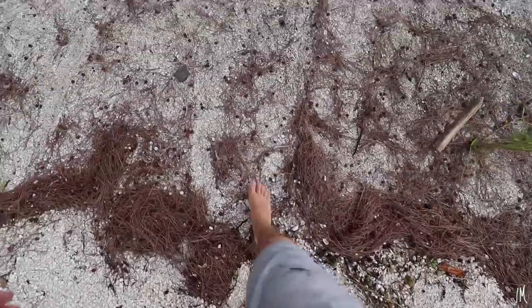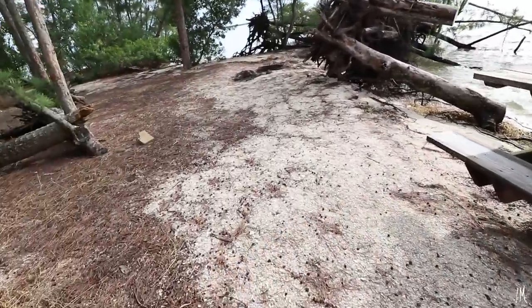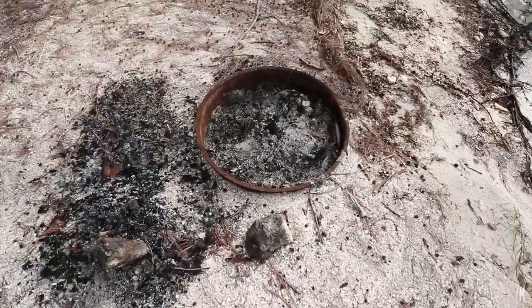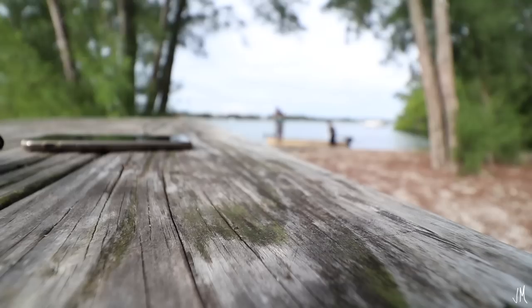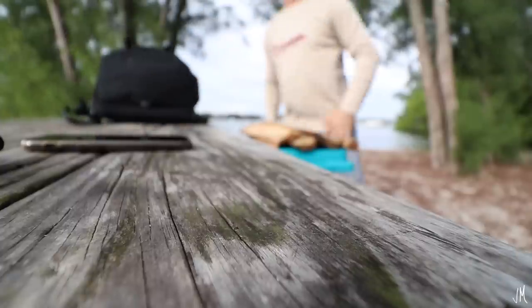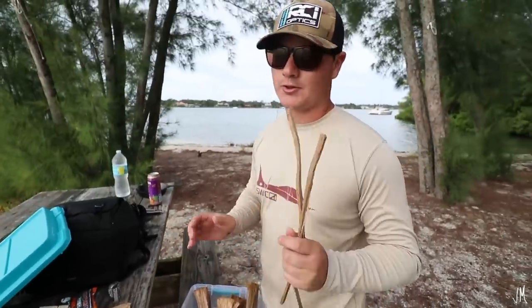Let's see what's on this island. So we've got this picnic table — we'll probably fillet the fish right there. Then it looks like there's a fire ring right here, which we'll probably build the campfire in. So we just pulled up on the island, we've got a bunch of our firewood. I'm going to go ahead and get that going, then we're going to fillet the fish and throw it on the fire.